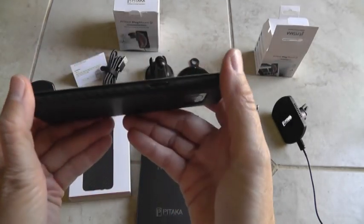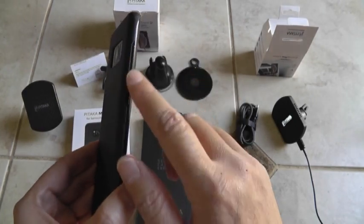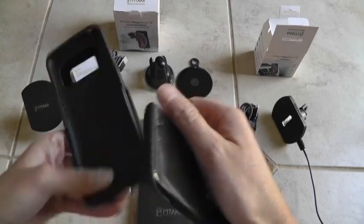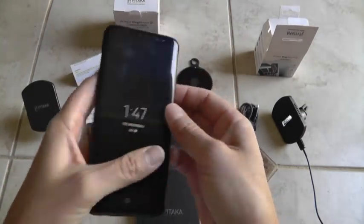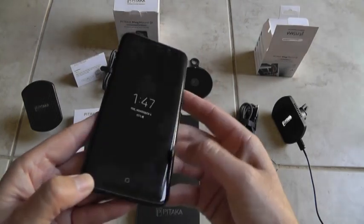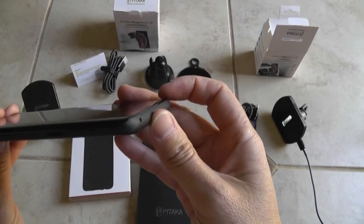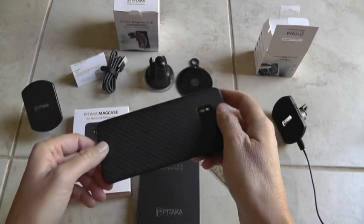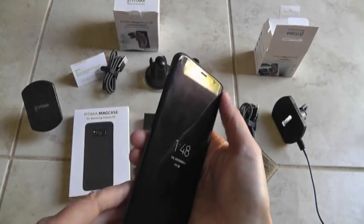The Pitaka case doesn't cover the buttons, so you're pressing the stock buttons — unlike the OtterBox or most cases which have covers for your ports and buttons. I think their logic was so it doesn't interfere with tempered glass, since most people will put on a skin or screen protector. It doesn't seem like the screen is raised, so you should put some sort of protective film or tempered glass on this, because when you have it flat it's going to scratch.